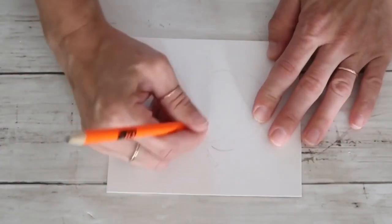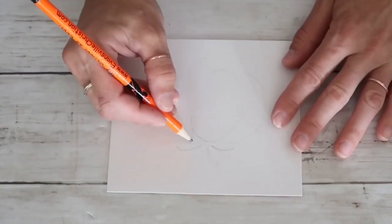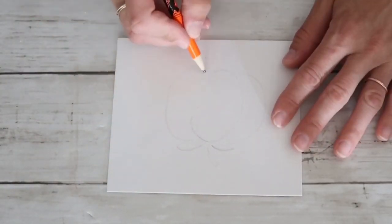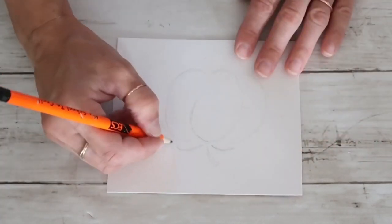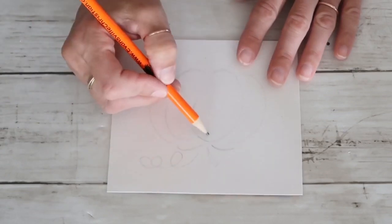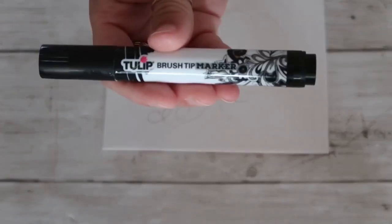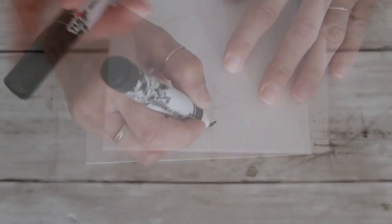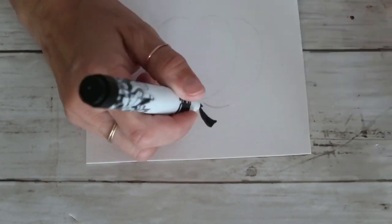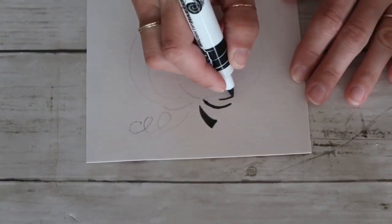If you guys are not comfortable with drawing, I would encourage you to go ahead and try it. I always thought I was never good at drawing but I tried it and I absolutely love the results I'm getting. As long as you use a pencil that you can erase, go ahead and try it. After I was happy with the way the pumpkin looks, I'm using this paint marker — it is absolutely perfect.